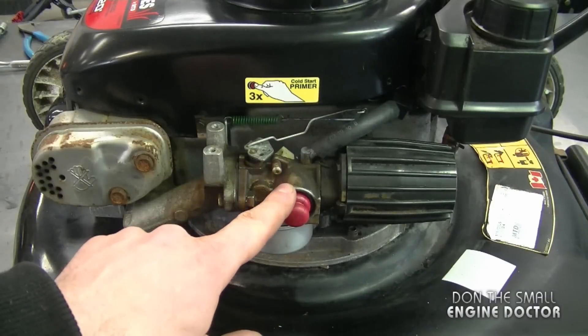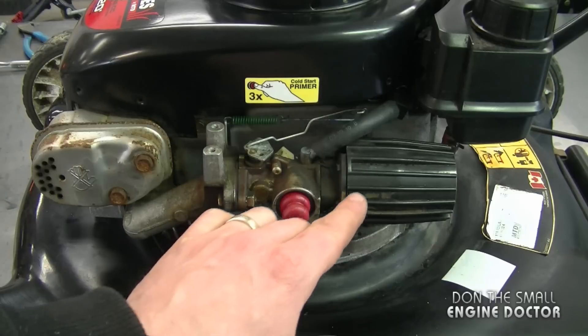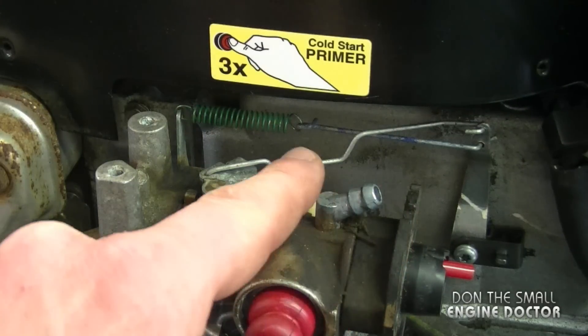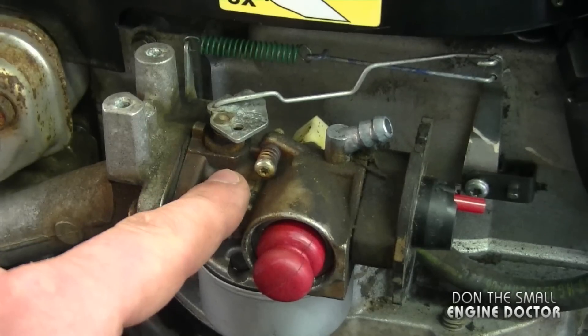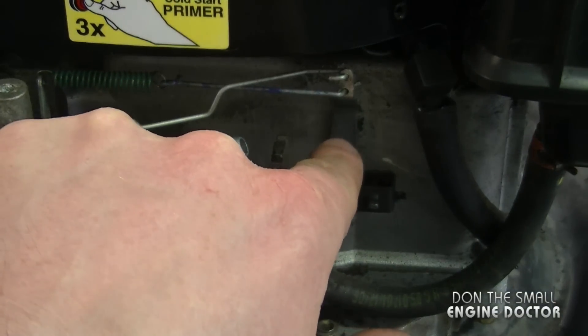We're talking about the linkages for the carburetor and the governor today, and here's where they are. To give you a better view, I'm going to remove the air filter and the little breather tube over here. Now, before I get started, I'm just going to explain the parts. Obviously these are the linkages — the two arms over here. This is the carburetor, this is the carburetor throttle lever, and back here is the governor arm.